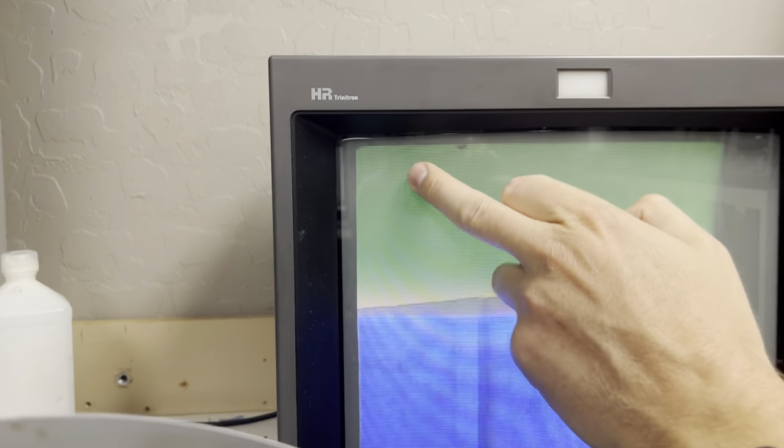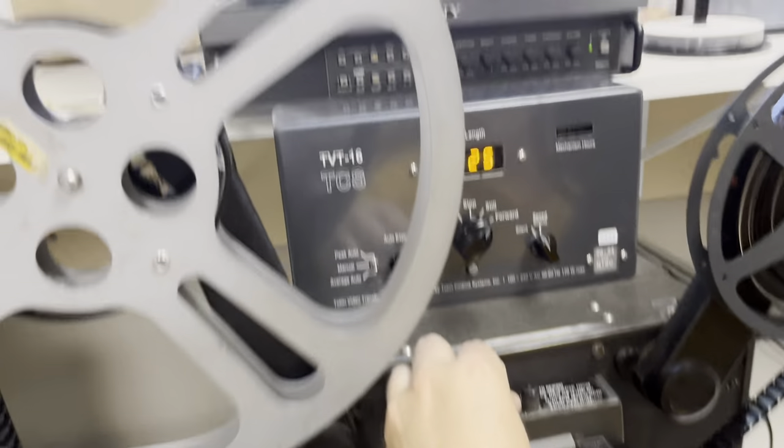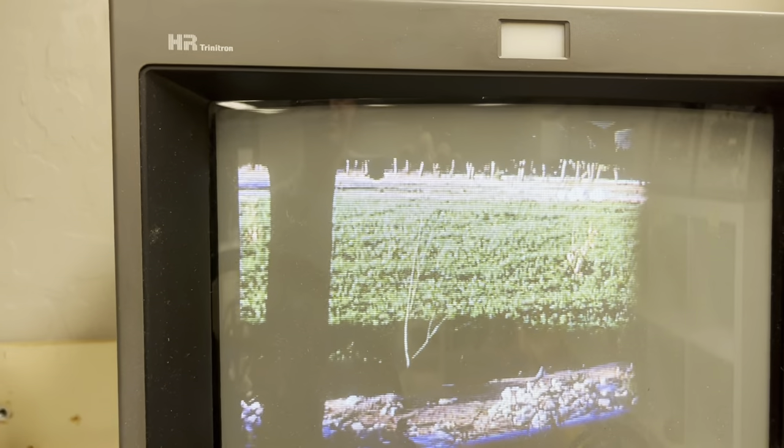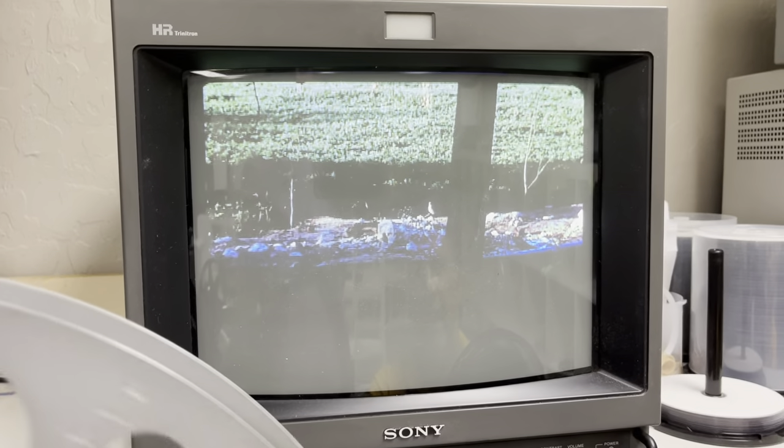Sometimes you get these little imperfections up here — and that's in the gate of the camera. When I move the framer down, you can see the gate right there. And that's all the gunk on the original gate of the camera.